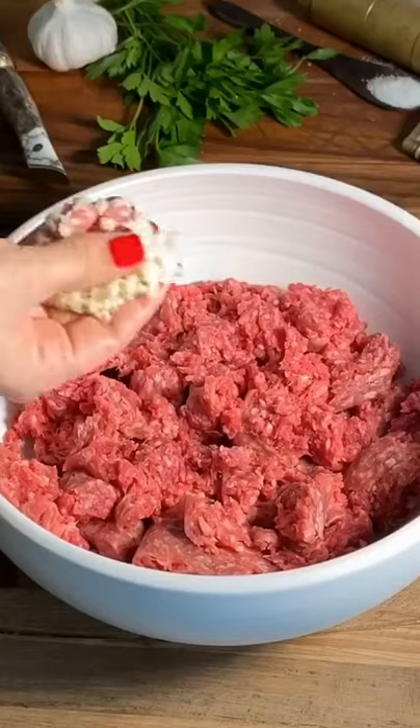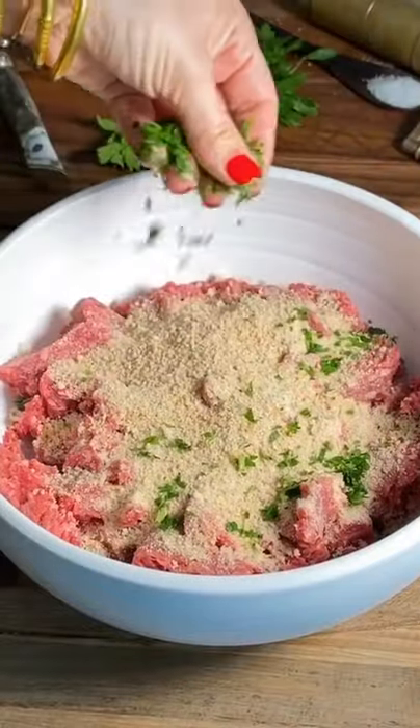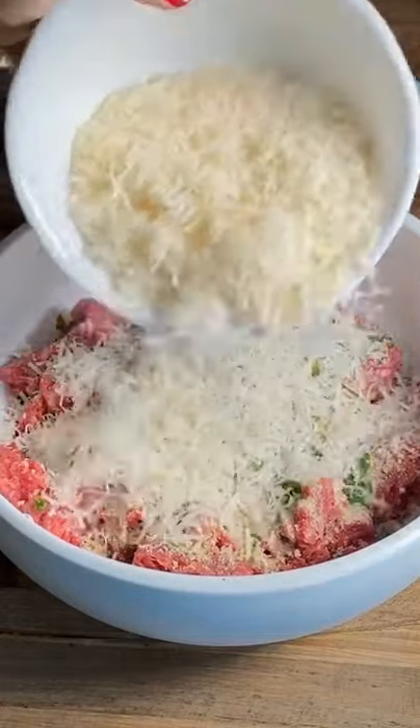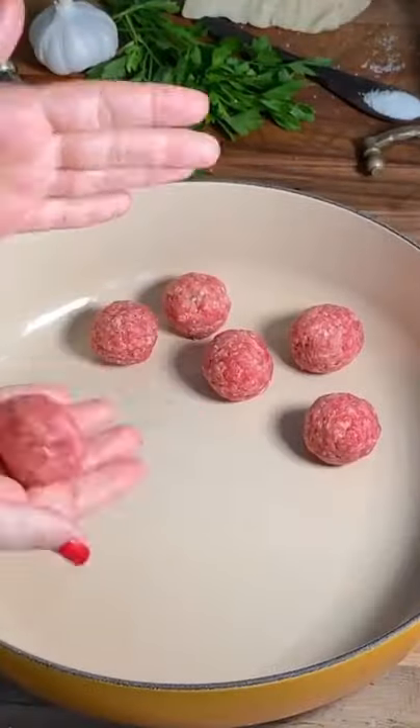Meatballs with a twist. Ingredients: I hate chewy meatballs. Adding breadcrumbs gives them that soft and perfect texture. I include garlic, parsley, salt and pepper. That parmigiano cheese makes the taste explode, and the egg binds it all together so they don't fall apart.